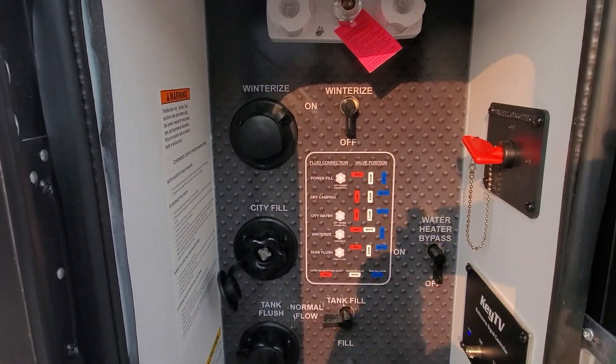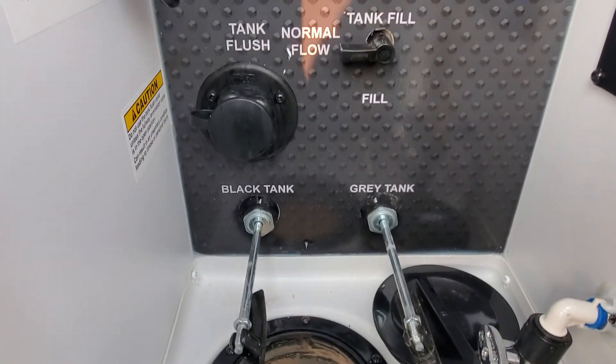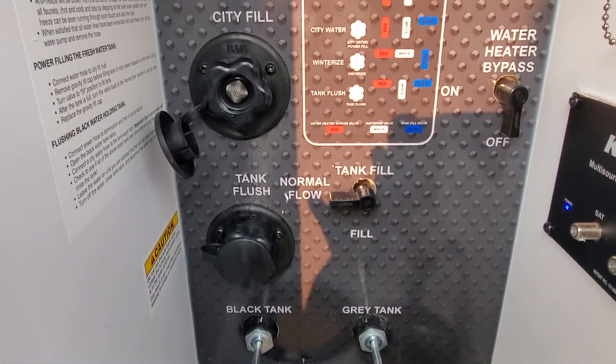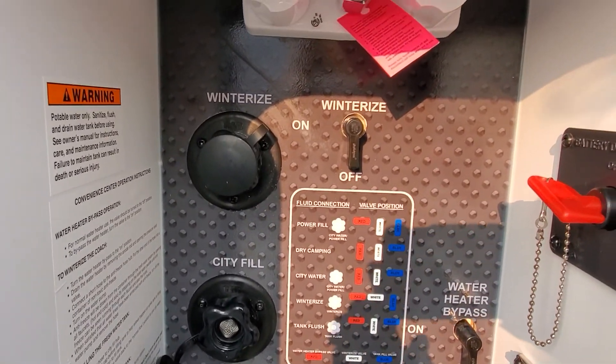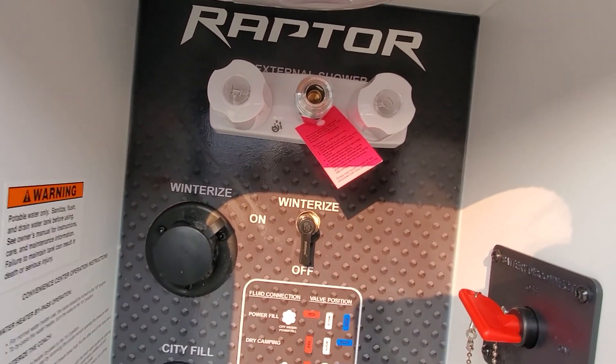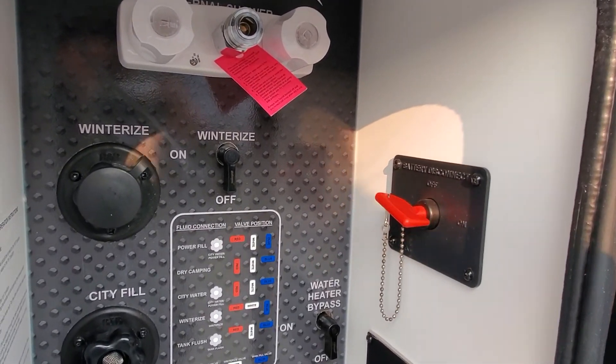Inside your command station you've got all your hookups, so you can bring them through the hole in the bottom. Hook up your water, sewage flush, fill your freshwater holding tank, or run off city water. Winterization is in there as well, and then a handy outside shower — there is a hose for that and I'll show you that in just a minute.